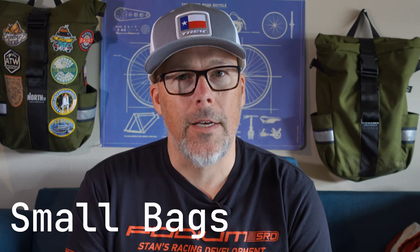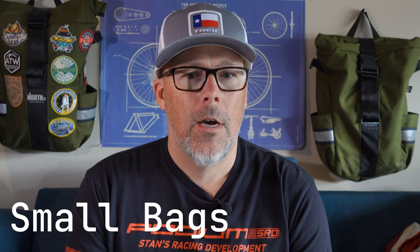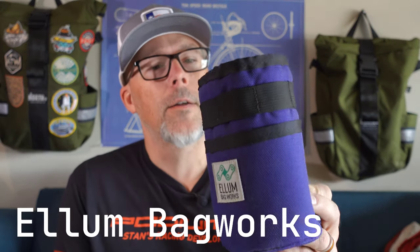I'm going to start with the smaller bags — things I pack my support gear or tools in when I commute to work or go on longer bike-packing and camping rides.